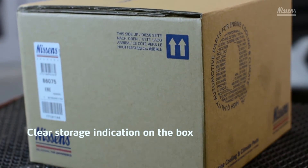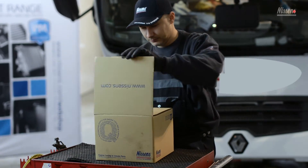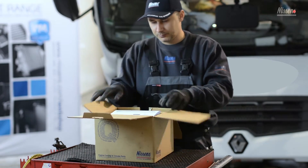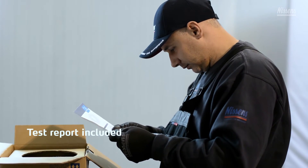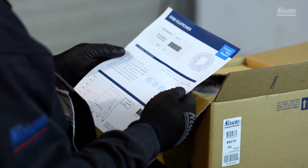When receiving the new fan clutch from Nissens', a clear indication of correct storage position is visible on the product box. There is a possible risk of fan clutch damage, as the oil can spill if stored incorrectly. A test report is included in the product box of all Nissens' fan clutches, as proof of high quality and OE matching products.